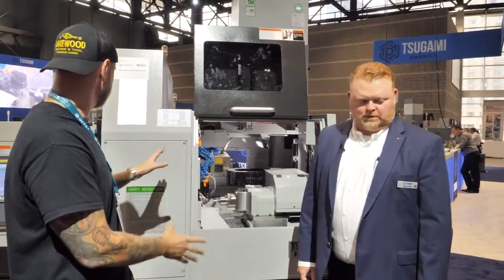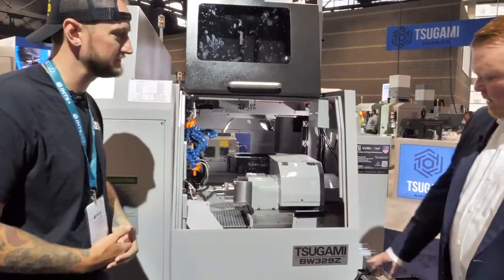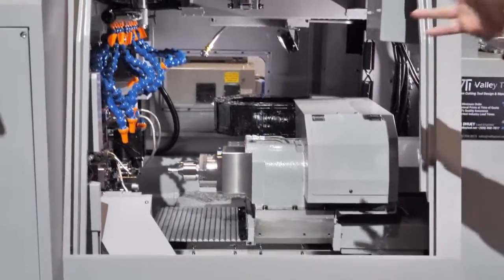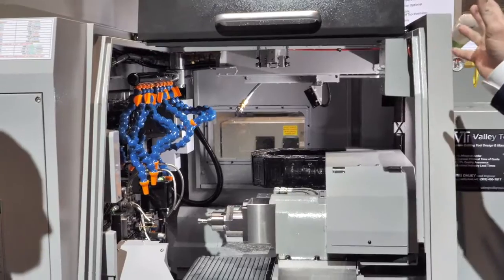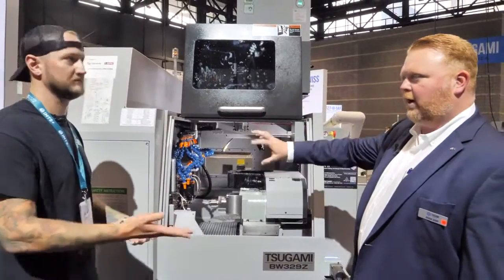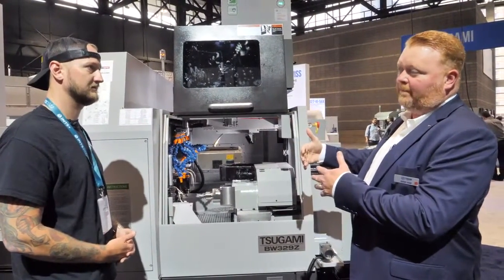Now, what are we taking a look at here behind us? This looks like some kind of lathe to me, but I know this is a little bit deceiving. So this is the Tsugami BW329Z. This is a split gang Swiss turning machine — a sliding headstock machine. On a typical lathe, the main spindle is stationary other than the rotation, and you typically have turrets that do the cutting. On this machine, we have two gang plates on either side of the main spindle.